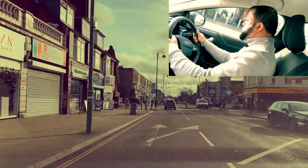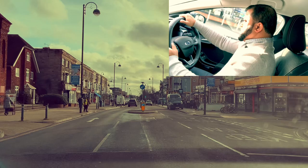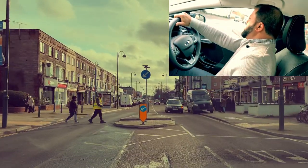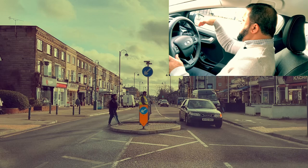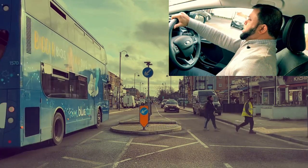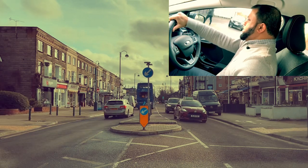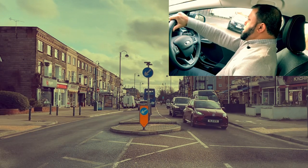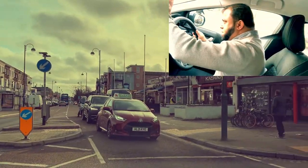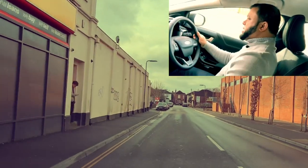I'm going to go right — mirror, mirror, signal right. There's a car coming. I stop about here, just in line with the middle line. There are plenty of cars coming — I'm going to wait. We wait in line with the middle line. Looks like they're going — they're giving me way. They had the priority but they're giving me way. Mirror, second gear.